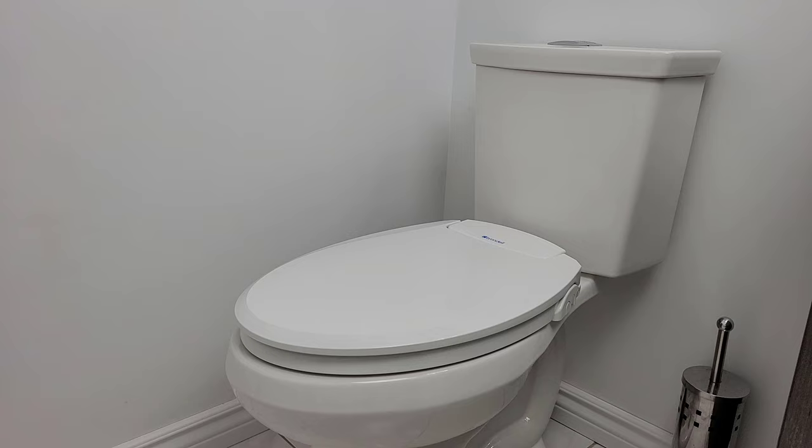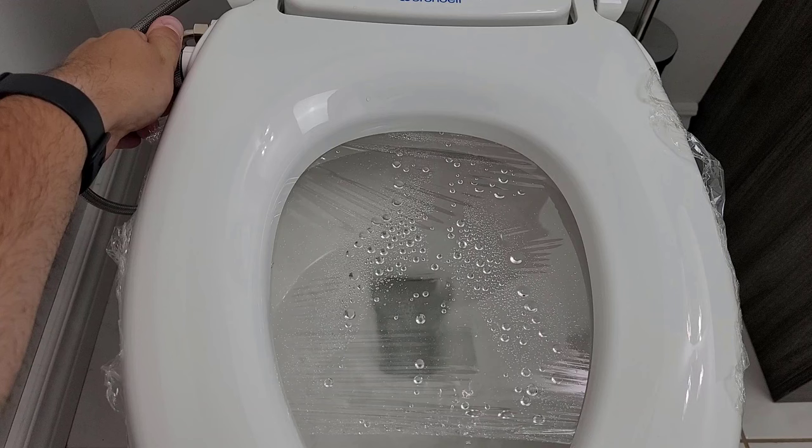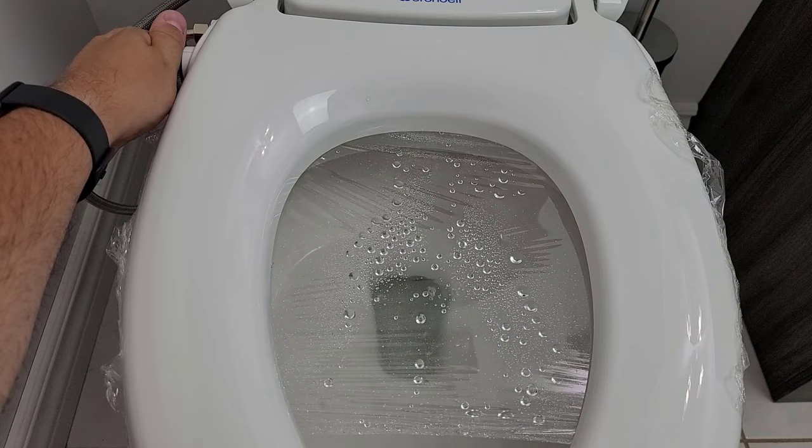When using the bidet, you'll find the control knob located on the right side of the seat, and it's pretty straightforward. Just turn the knob and choose whether you want a front or rear wash. Once you've selected your desired option, the water flow will start. As you continue turning the knob, it will increase the water pressure and extend the nozzles out to start the wash.